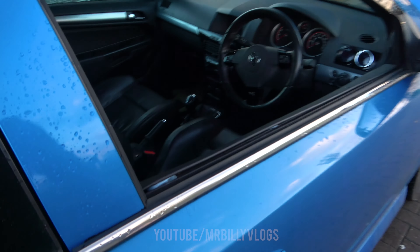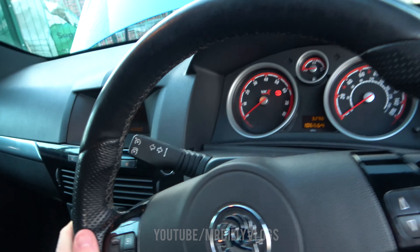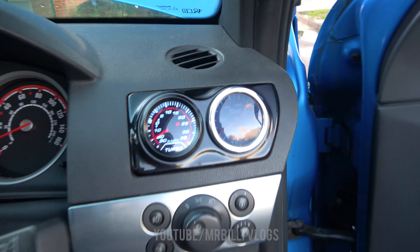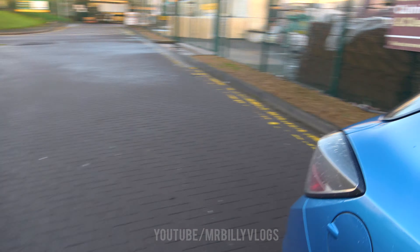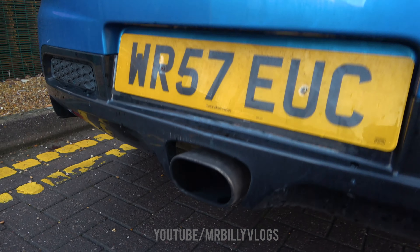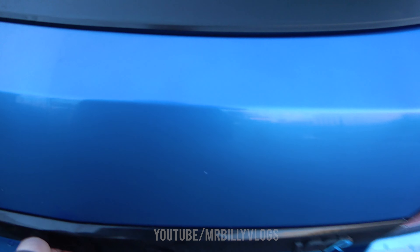If we do a quick startup on the car I'll show you what it sounds like and then we can go for a drive. There we are — we've got the boost gauge just there which I wired up, and if we go to the back you can hear it idling away.